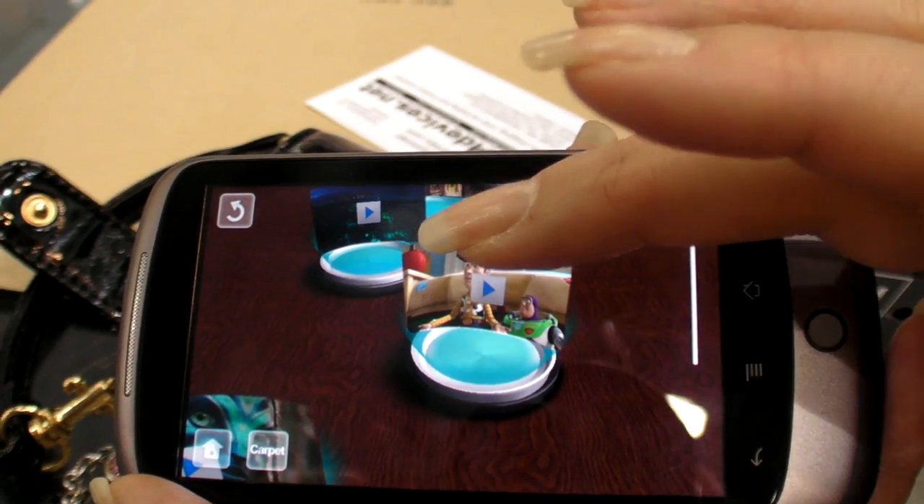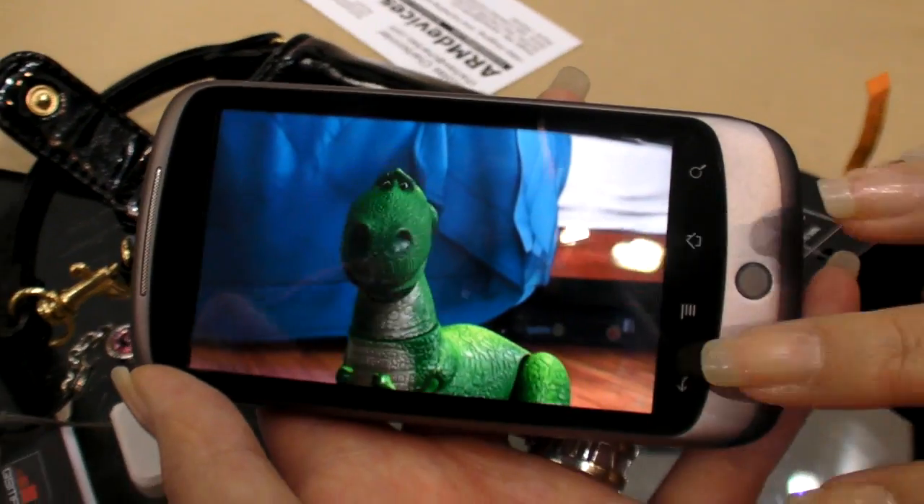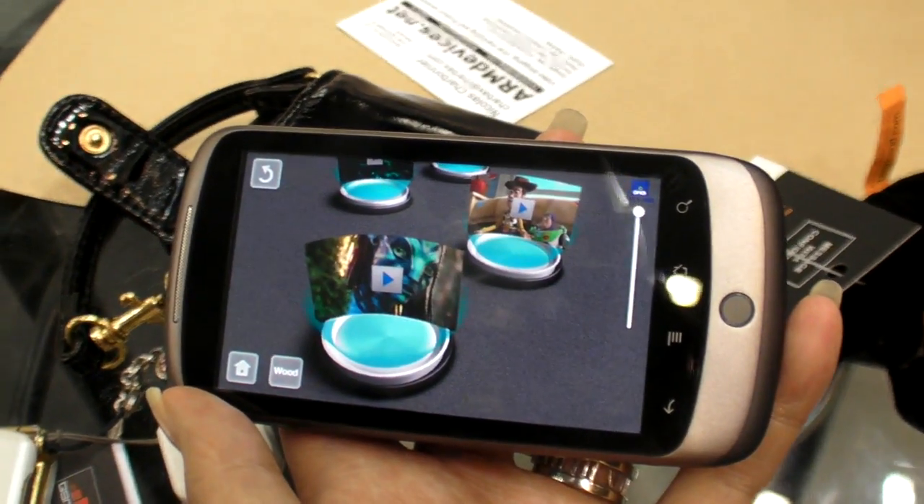Do you want to try the double-click? There. Nice. Super cool.